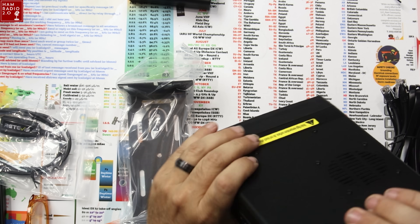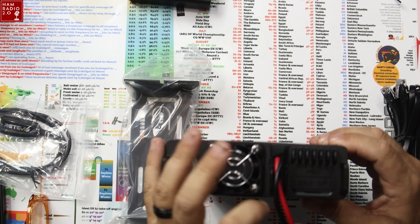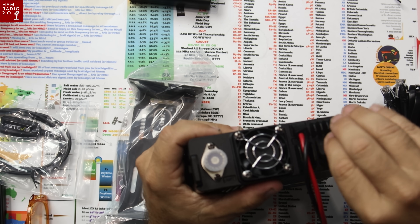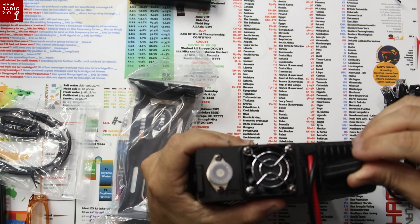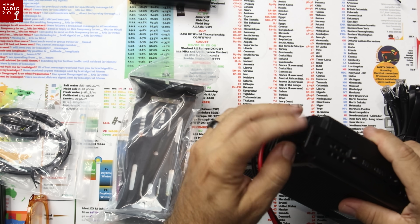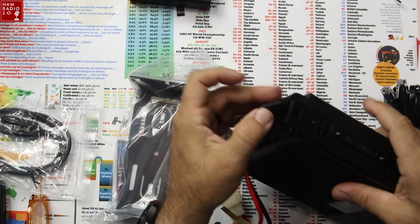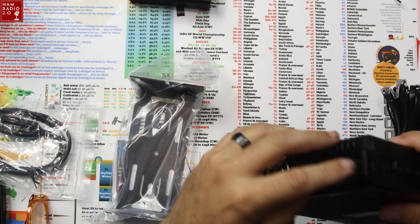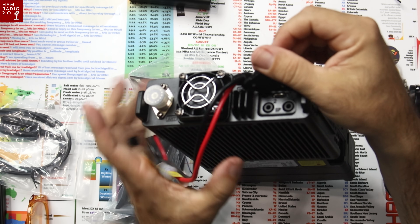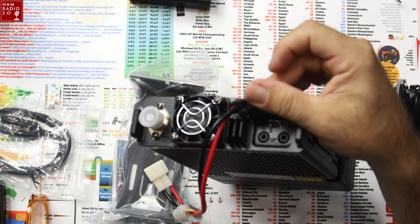It has a separatable head. It's a little tricky to get off — you've got to put your thumbnail underneath it. It is connected from the side, at the top left corner. If you move this out of the way, you've got external speaker — two external speaker jacks right there. And then the USB-C right there.